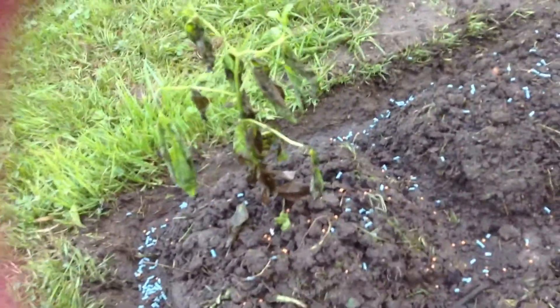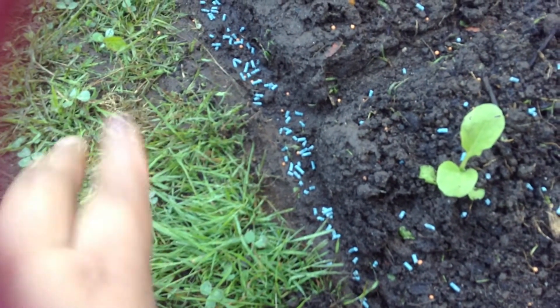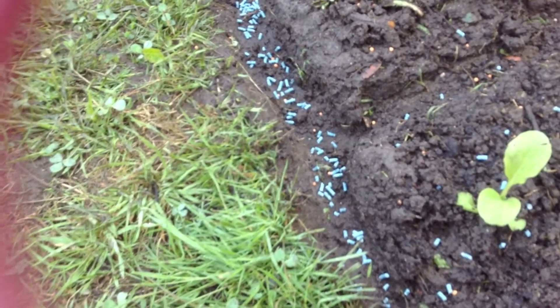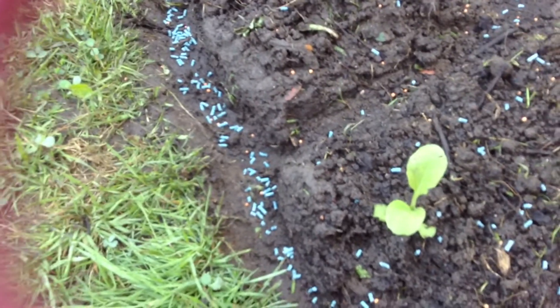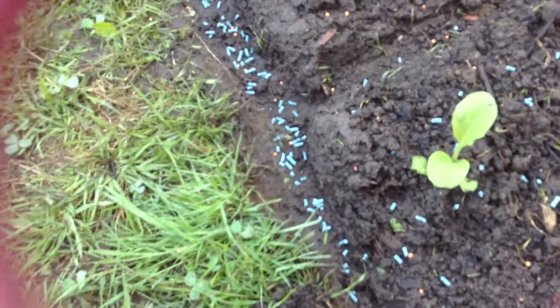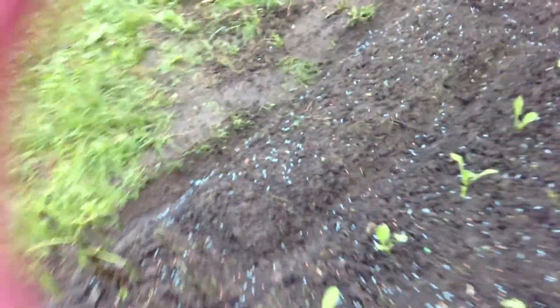My mint plant — I thought it was dead but it's growing, so I'm really happy about that. These blue pellets are a snail medicine. Last time my friend also did some gardening and her vegetables were all eaten by snails, so I'm using this to help protect my plants and keep them growing.